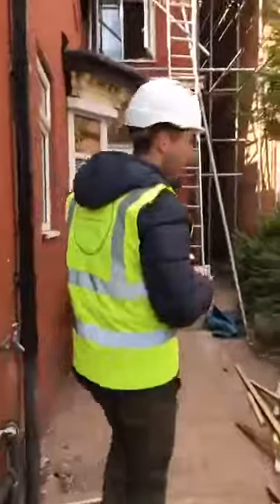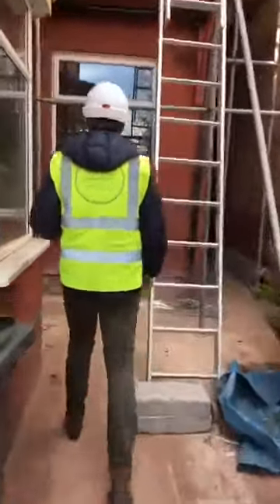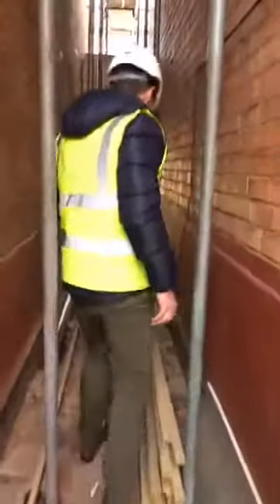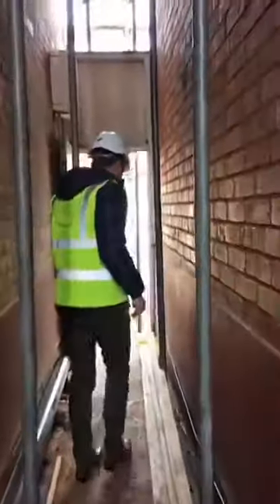We have had quite a big delay with the roof because of the weather — that's been a bit of a headache. But it's really coming along now. So we'll just take you in and have a look at some of the plasterboard that's getting put up inside.